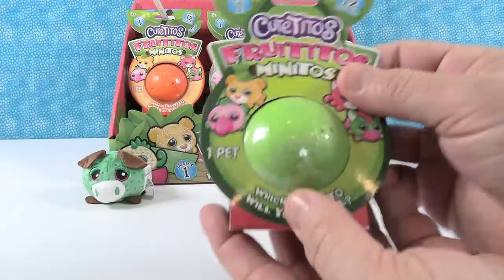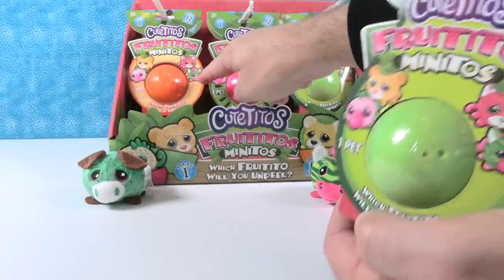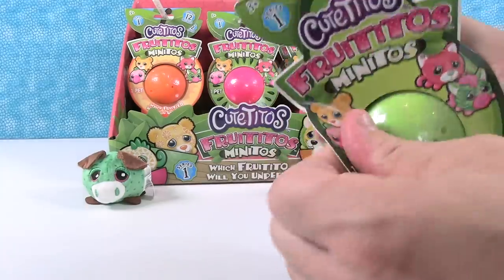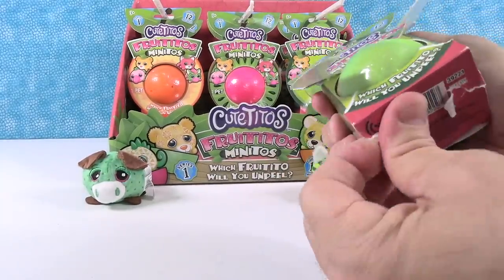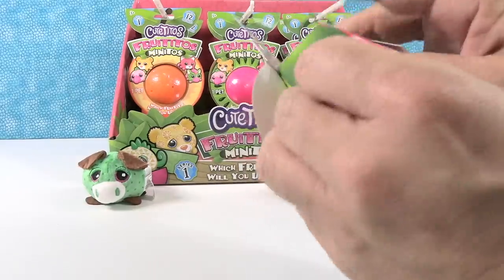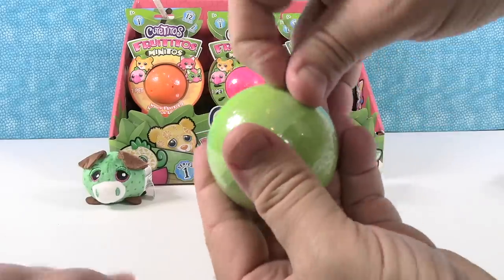I'm going to open one of the green ones. This looks like an avocado. I was just thinking these were different colored balls — I didn't look at the packaging. The orange is a cantaloupe, the green is an avocado, and the pink is a kiwi. I was thinking watermelon because I saw the pink ball and the green. These are a lot of fun.